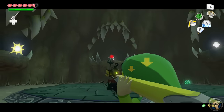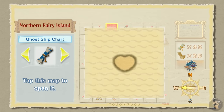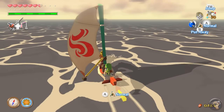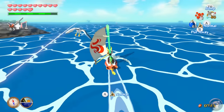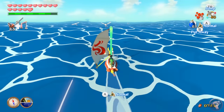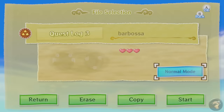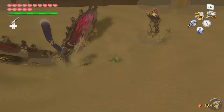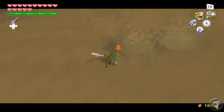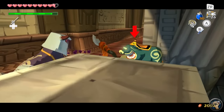Wind Waker HD also streamlines a bunch of the clunkier stuff from the original release. Charting out the entire map is a breeze. The addition of the Swift Sail in the HD remaster makes getting around the Great Sea way easier — Link's sailing speed is doubled and he doesn't have to pause and change wind direction every few minutes. Interestingly, Hero Mode has an on-off toggle from the start in the HD version. In Hero Mode, hearts don't drop in the wild, making the game significantly more difficult. And the second quest isn't any harder than the original game — it just lets Link run around in his pajamas the entire time.